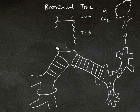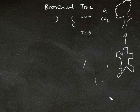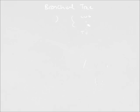And that about wraps it up for the bronchial tree. Thanks for watching guys — I hope you enjoyed it. Make sure you come back and learn a bit more about the human body. Thanks and I'll see you soon.